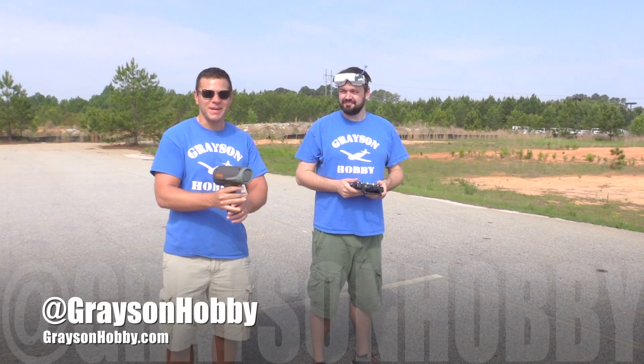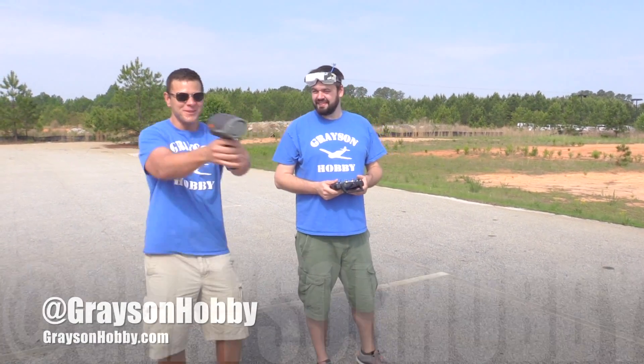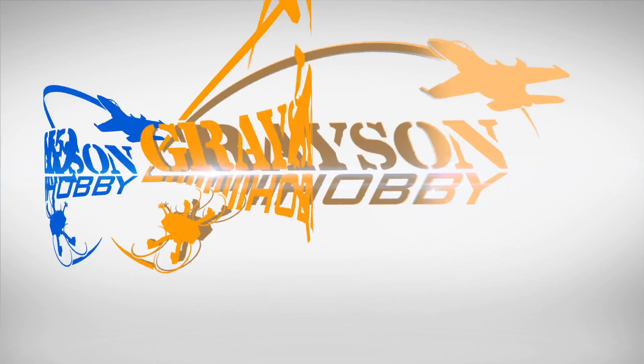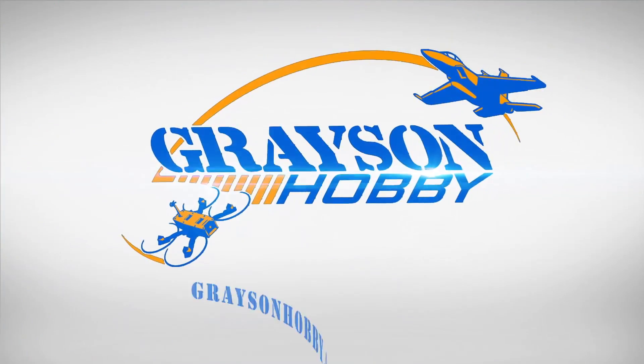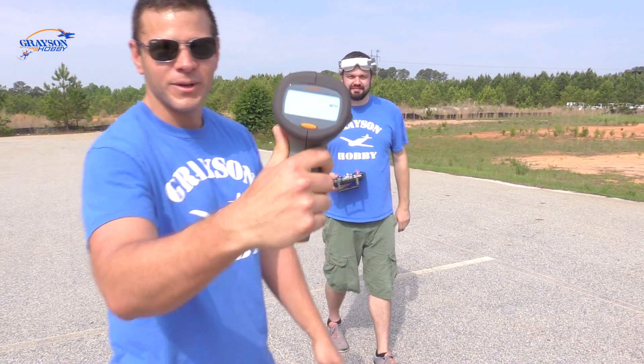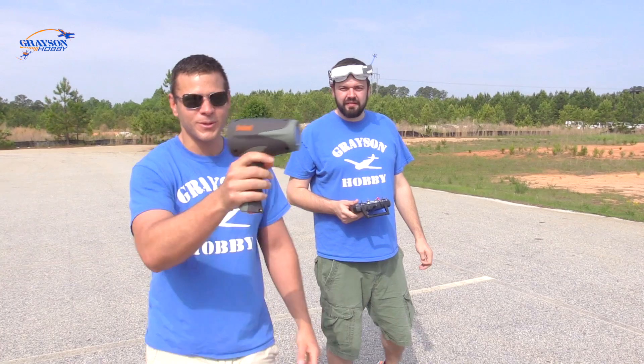Hey, Basil and Will from Grayson Hobby. Today we're on location and we're going to use a radar gun to see how fast all our drones go. It's a big question — how fast does it go? We got this radar gun at the sports store and we'll see how fast they go.